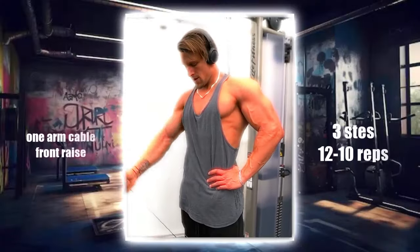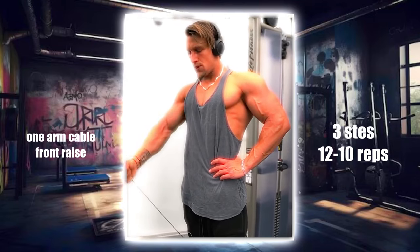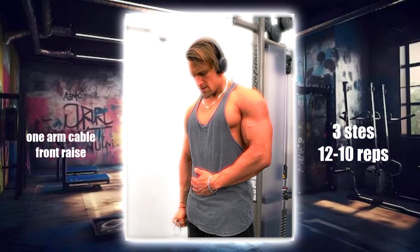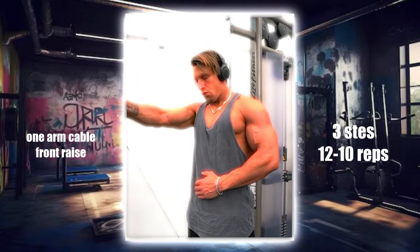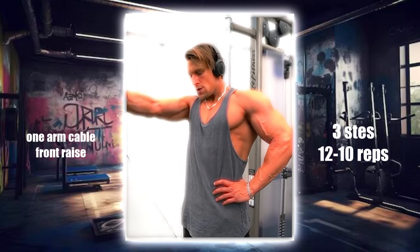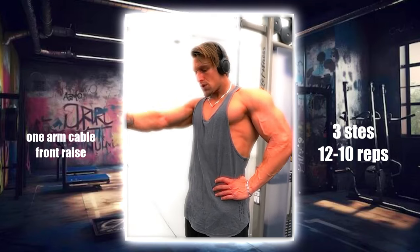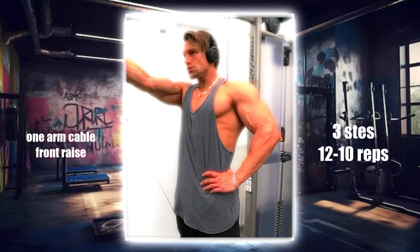This move isolates the front deltoids, enhancing the strength and definition of the front part of your shoulders. Attach a handle to the low pulley of a cable machine. Stand with your side to the machine, grab the handle with one hand and lift your arm straight in front of you until it reaches shoulder height. Perform three sets of 10 to 12 reps per arm.